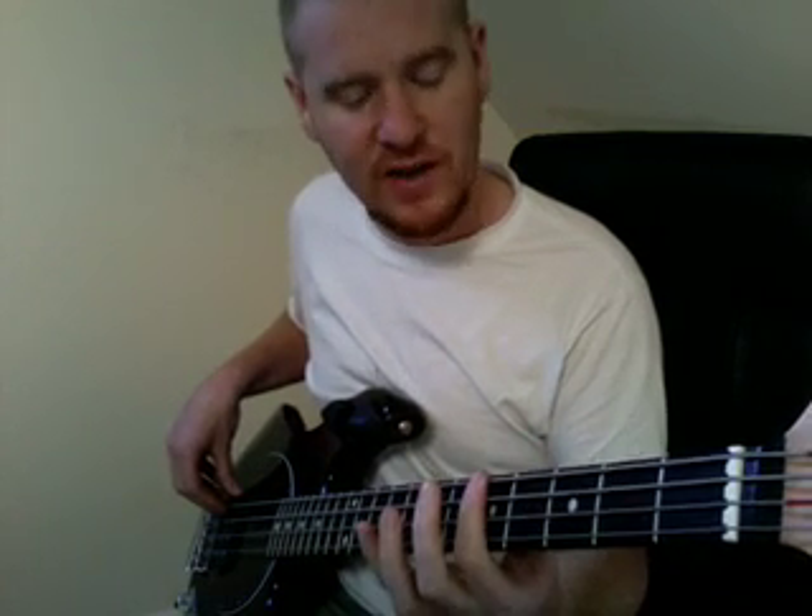In the pre-chorus, we hold on the G, which is the 3rd fret on the E string — bum bum bum bum bum bum bum — then we go to the 5th fret on the E string.